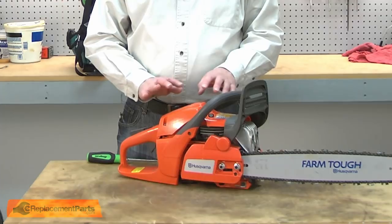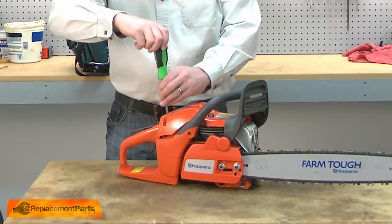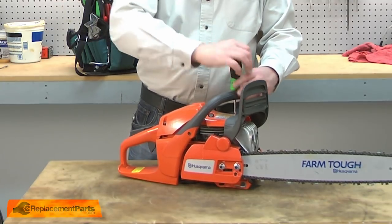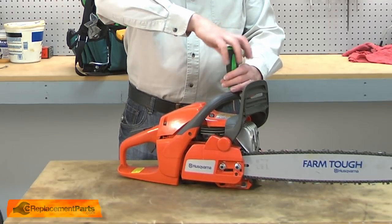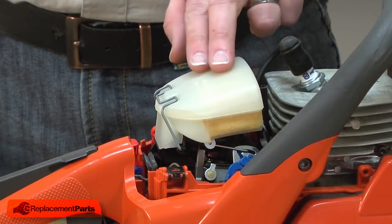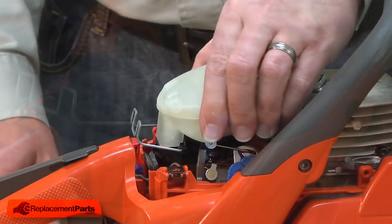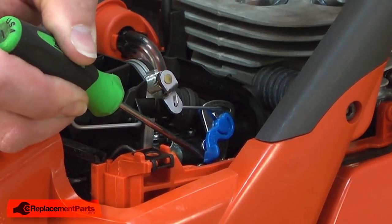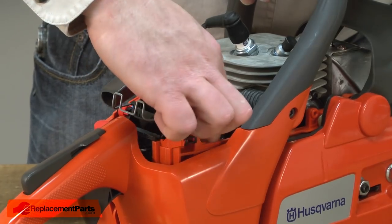I'll begin by removing the top cover from the chainsaw. Next, I'll remove the air filter. Now, remove the throttle linkage from the carburetor. To do that, you push the lever out and then lift it up. Now the linkage will come free.